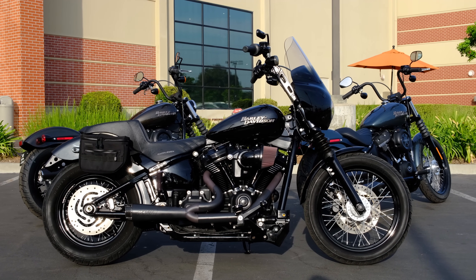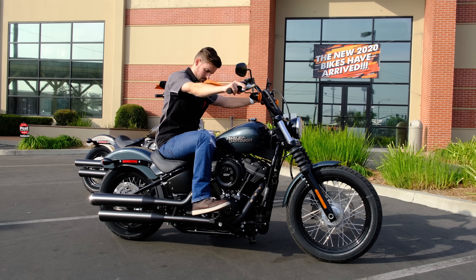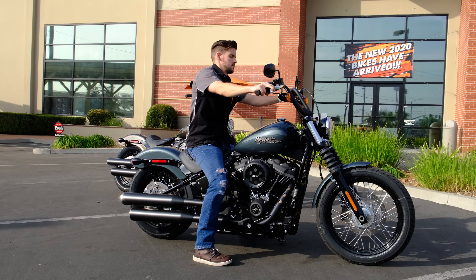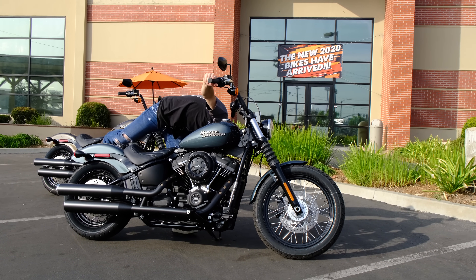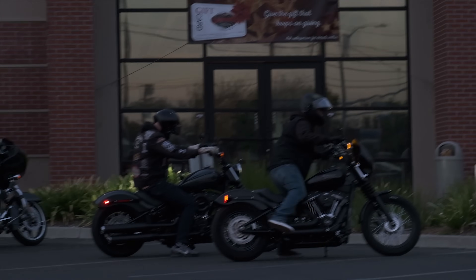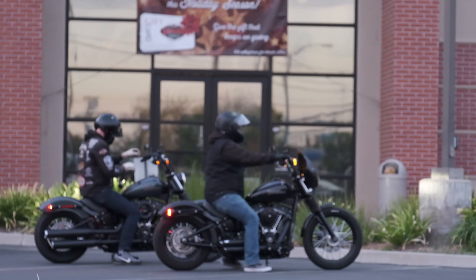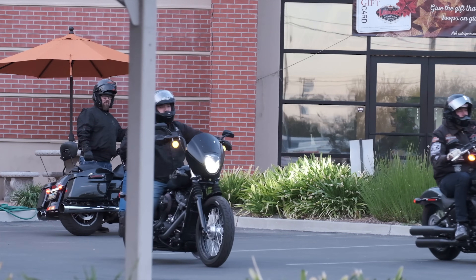If you're trying to get an idea of how tall you need to be to ride one of these — I'm not a tall guy, I'm about 5'8", maybe 5'9" on a good day — and I'm more than able to flat foot these in the Harley boots that I'm wearing. I think it's a good size for me overall.